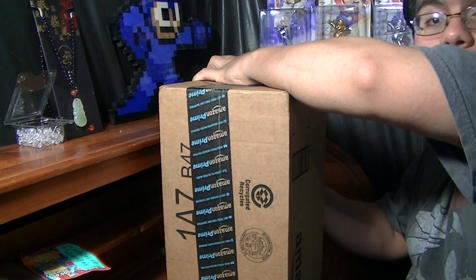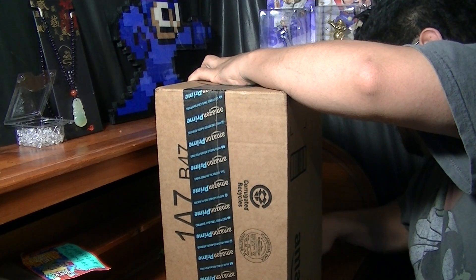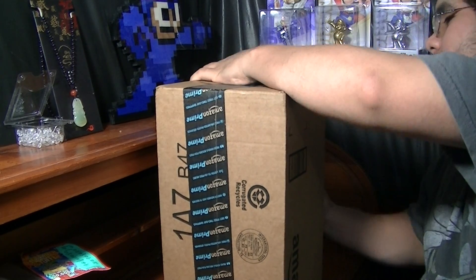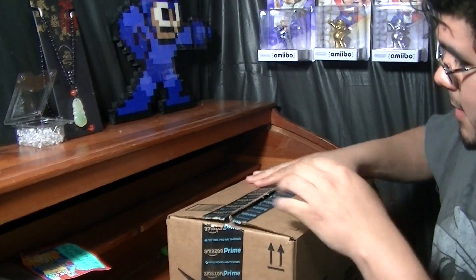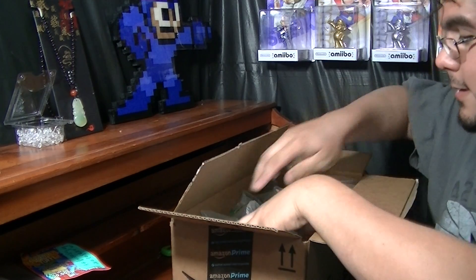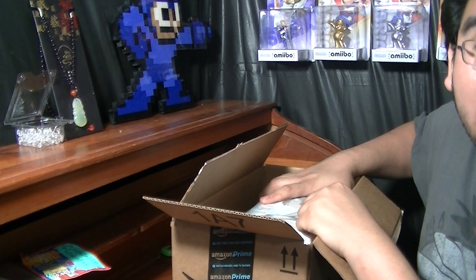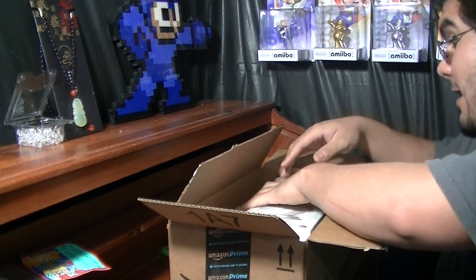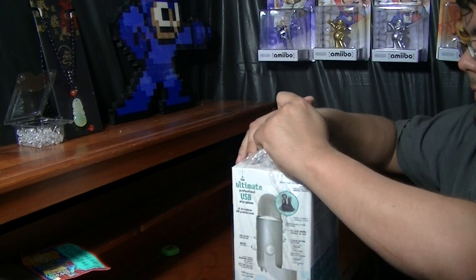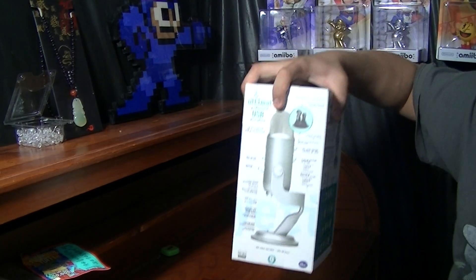Let me go ahead and open this from over here. There we go. Can you tell what it is?